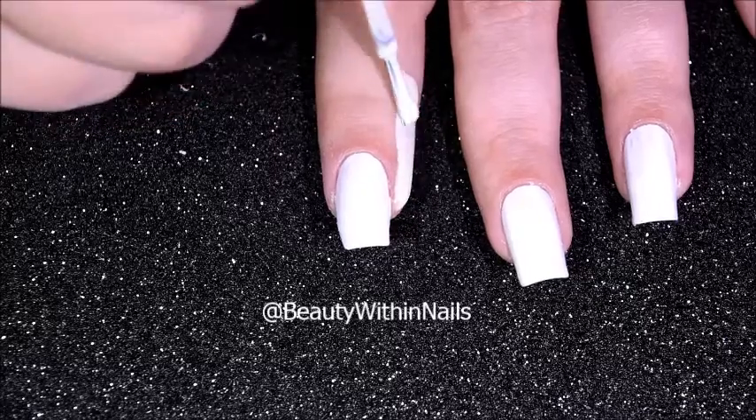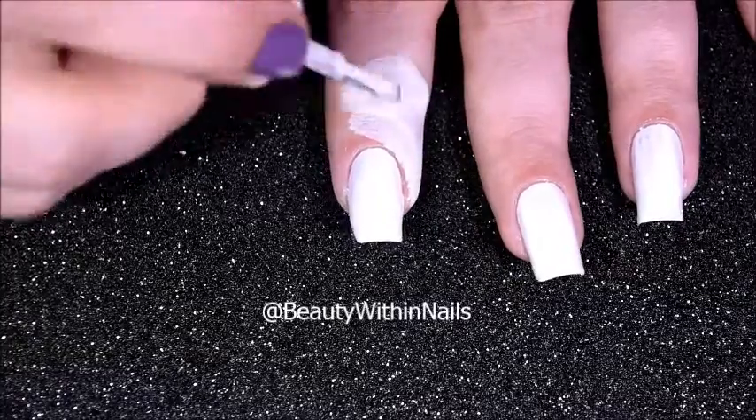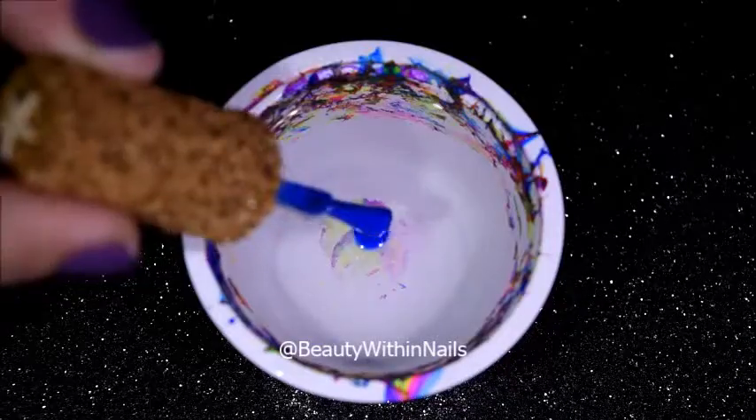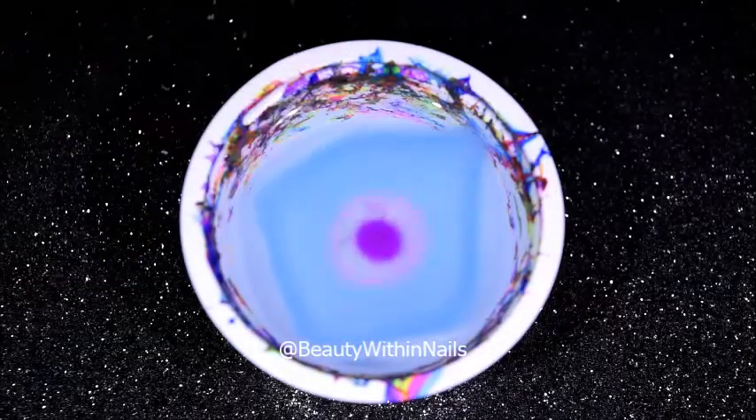As always I like to start out with a white base and liquid latex for easy cleanup. In order for a water marble to work you will need room temperature filter water and polishes that will spread.